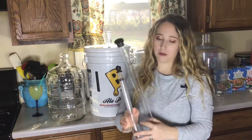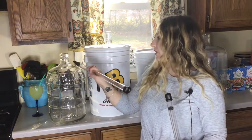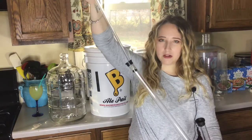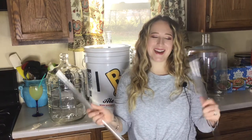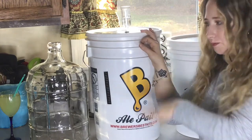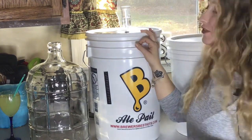I have some new gadgets we're using today. This is called the thief — we're going to use it to measure our alcohol level and taste the wine before putting it into the carboy. This other gadget is the auto siphon, which siphons the wine for you instead of having to suck on the hose to get it flowing. I'm excited to try these out. Let's get started — I'm getting on my step stool and we'll open this up, test the wine, and taste it.